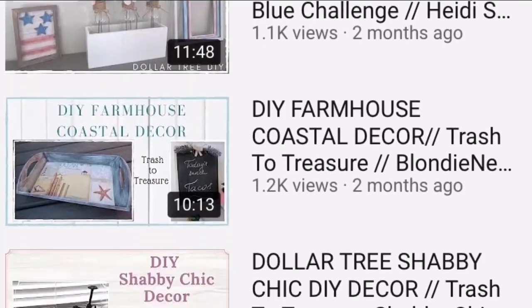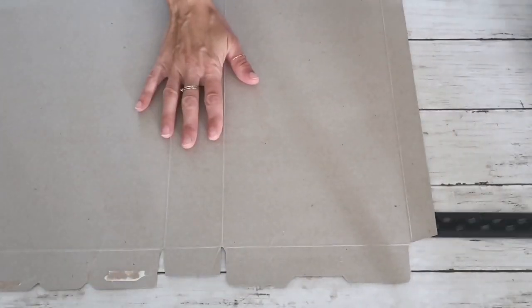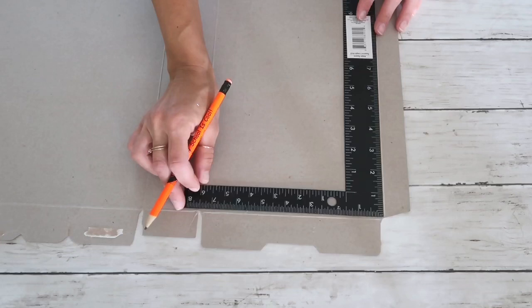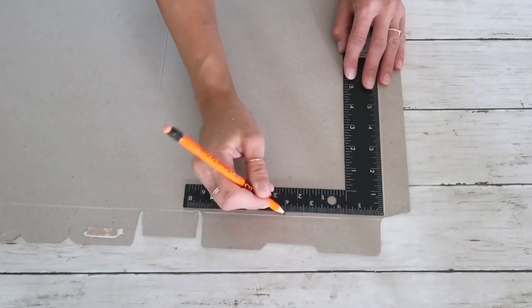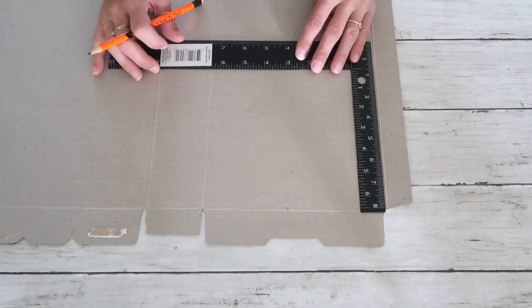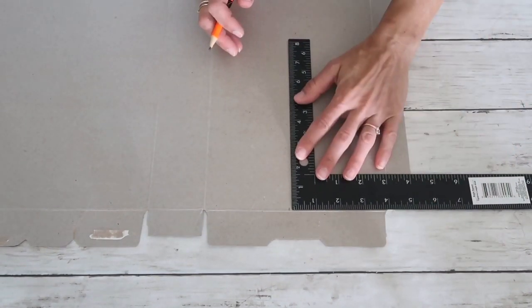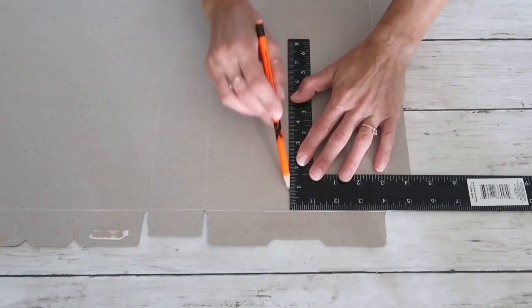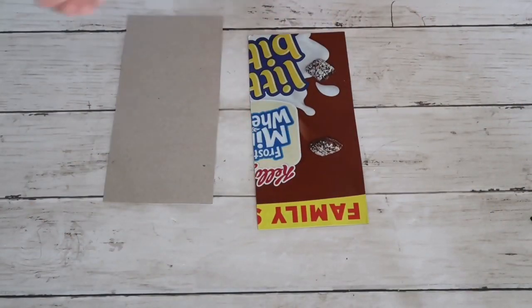Now let's start with the second project. For my second project I'm going to start with cardboard from my cereal box. If you're part of my channel you know I love using cardboard — it is perfect for many projects. So keep those cereal boxes or any other good cardboard pieces.